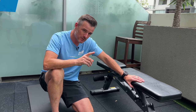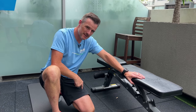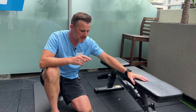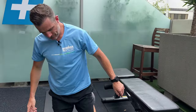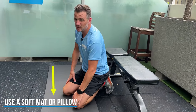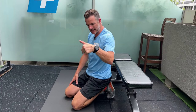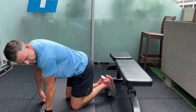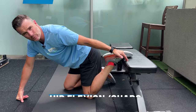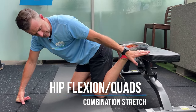The first thing I want you to work on is your hip flexor, quadriceps and groin. How do you do that all in one stretch? All you need is a bench, sofa or a chair. Make sure it's a soft mat or a pillow underneath your knee, because some of you guys might have sore knees. Get yourself in position putting your foot up on a sofa or a chair.